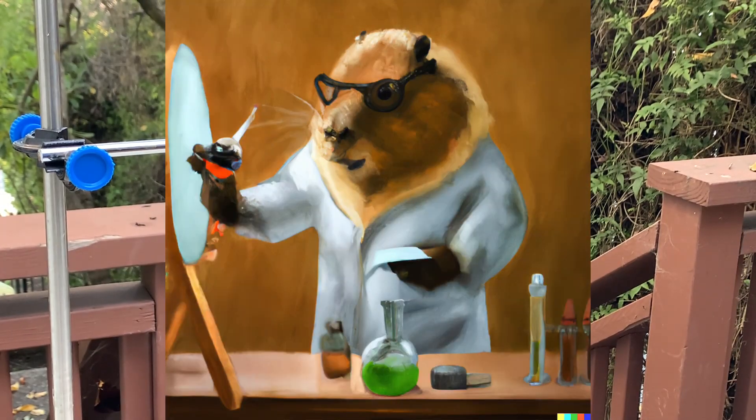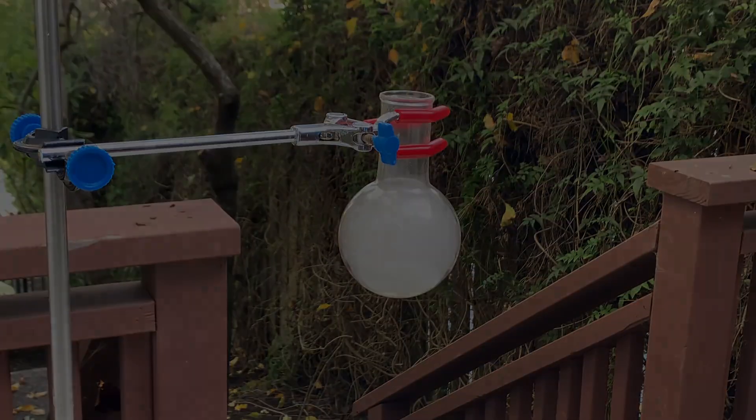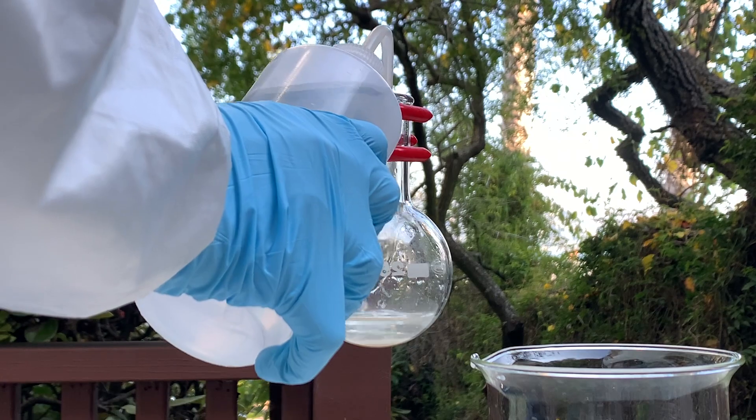Hello everyone, my name is Cam, and we are going to be doing some chemistry today. We are going to be synthesizing some mercury fulminate.